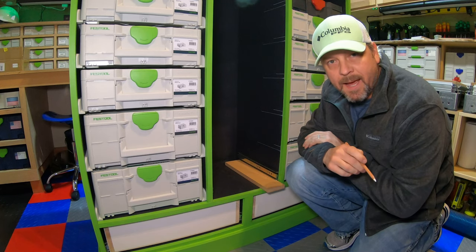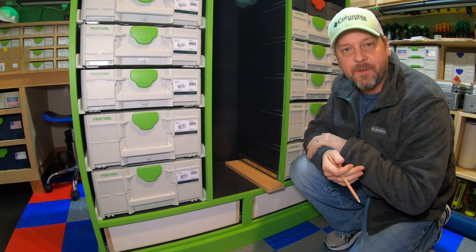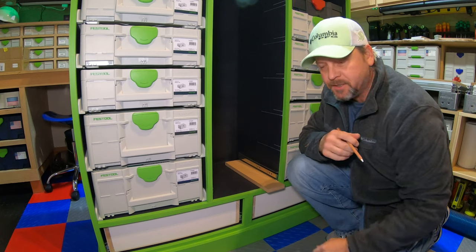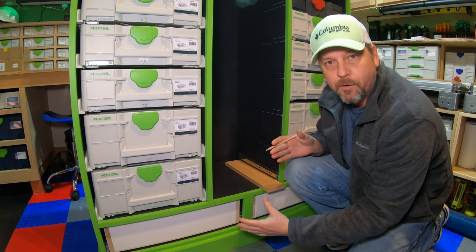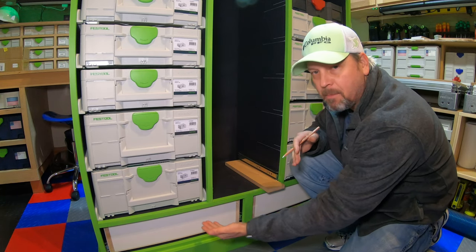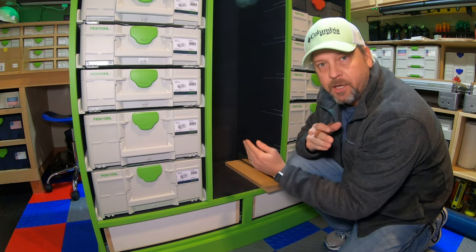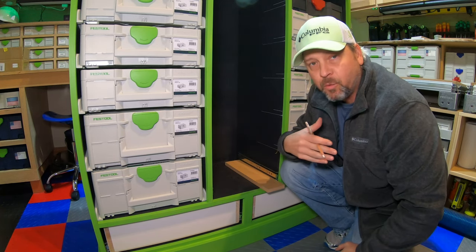Welcome back to part four of my Sysport build. I wanted to make this video to really go into detail on how to lay out and measure multiple drawers in a large single opening. When I first started out, measuring a drawer for a single opening is really easy because you have a reference line — a bottom of the shelf to figure out where to put your hinges. Where it gets confusing is when you have one large opening and you want to put multiple drawers into it. I've come up with a solution that works for me.